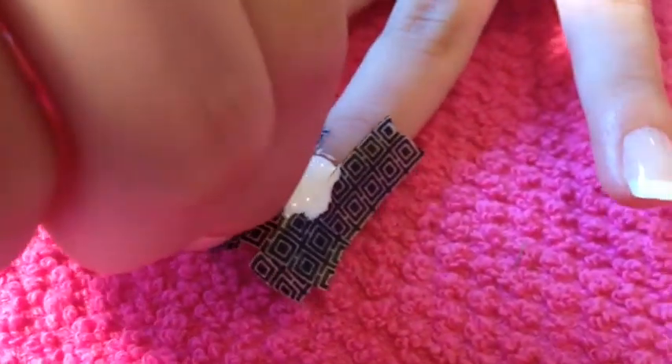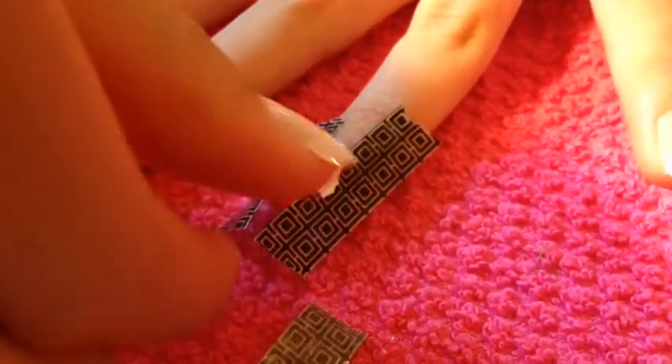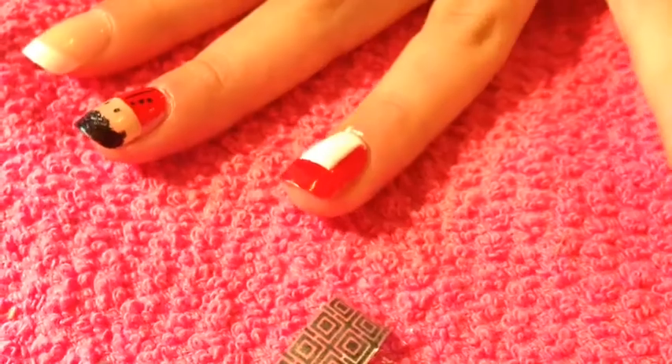Right after it dries, tear off all the tape so you get a clean rectangle. This will be the windows on your telephone booth.